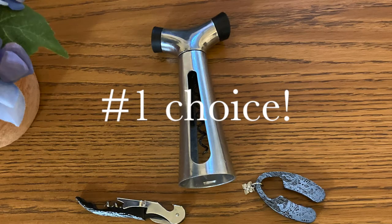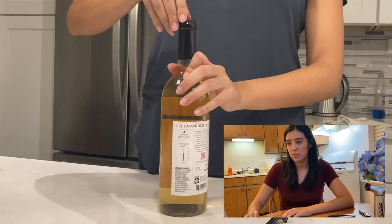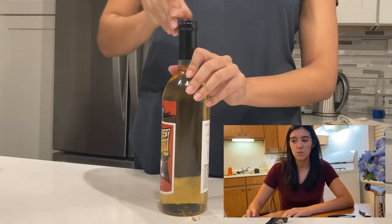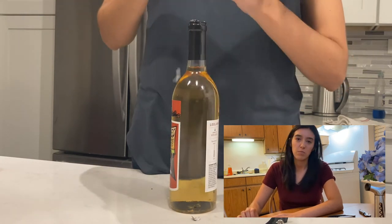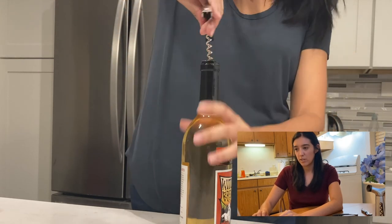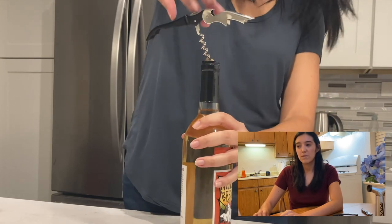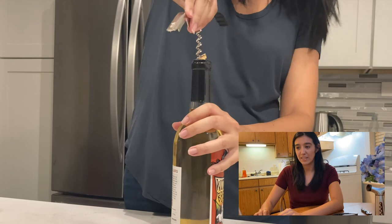For me, this stainless steel corkscrew is my number one preferred option. Now re-watching the part of the video where I was opening the wine bottle, there are definitely things I could have done differently. You can see I was struggling to get the initial capsule off — it wasn't a smooth capsule, it had a sticky feeling that I'm not used to seeing. I prefer the more matte feeling because it's easier to cut. The foil overall just wasn't easy to work with, hence why I had to go back and try to cut it again.